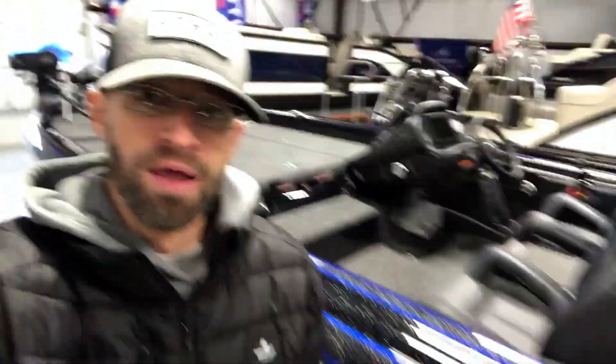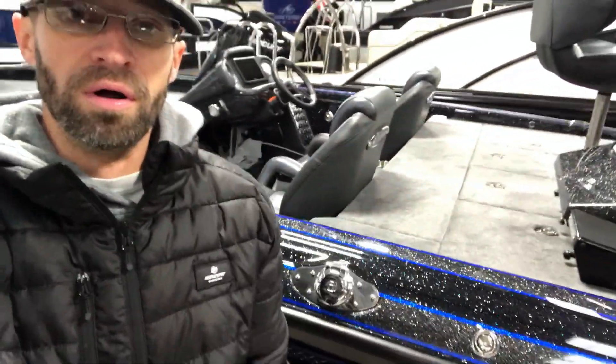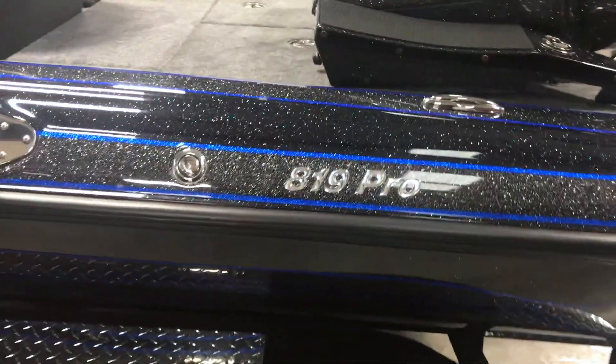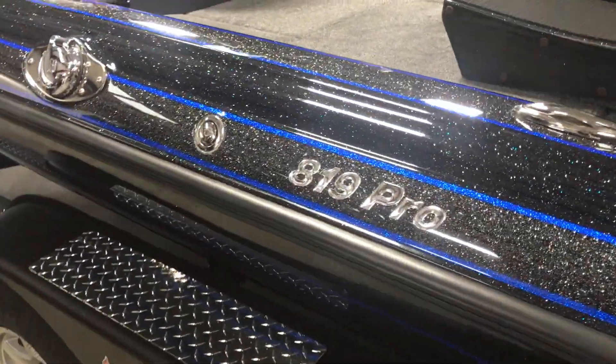What's going on guys, I'm here at Lewis Boats and they just got in some new Phoenix. I'm going to do a walk around on the new 819 Pro. This just came in, got detailed and everything, so it is ready to go for sale. I'm just going to do a quick walk around and show you the features it's got and everything coming with it. This is the 819 Pro — loving the colors here.